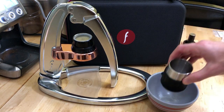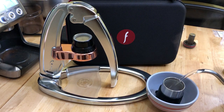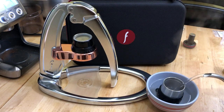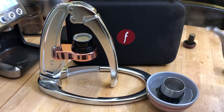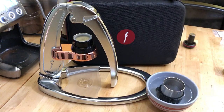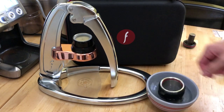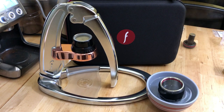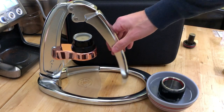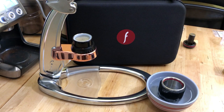Now let's talk cons. The first one is price. At $200 plus, this is not a cheap espresso maker, especially compared to other manual espresso makers on the market. I think the quality of the espresso and the durability justify the extra cost, but if you're just basing it off price and what it does, it is quite expensive.